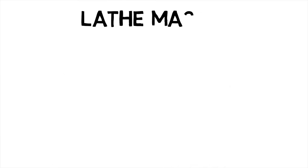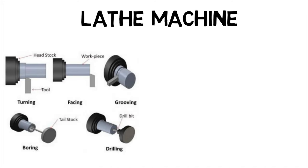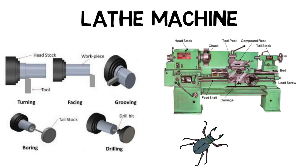Now, a lathe is a machine that rotates a workpiece about an axis of rotation to perform various operations such as turning, facing, grooving, boring and drilling with tools that are applied to the workpiece to create an object with symmetry about that axis. It consists of a bed that acts as the base on which the different fixed and operational parts of the lathe are mounted. The tool post is bolted on the carriage and is used to hold the tool at the correct position.